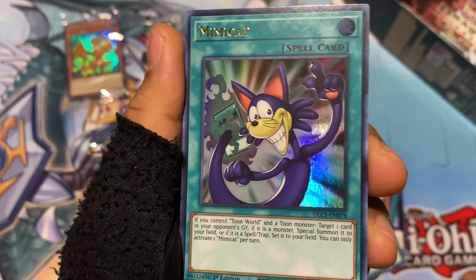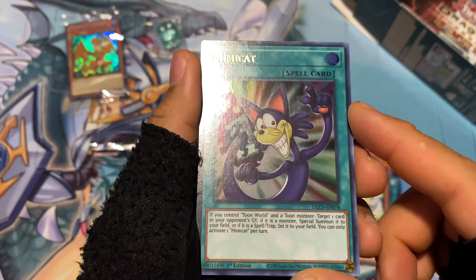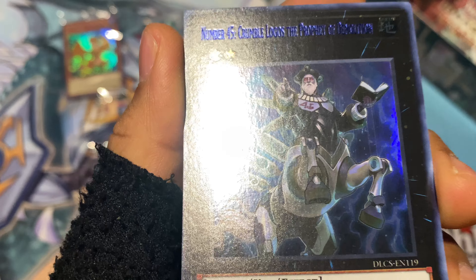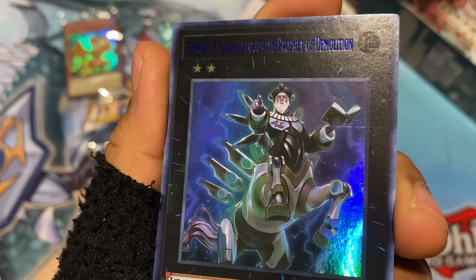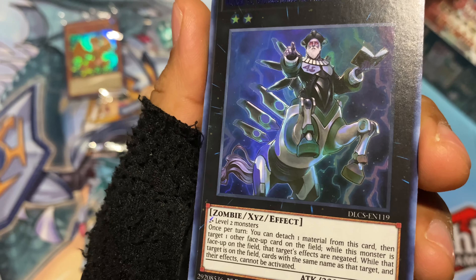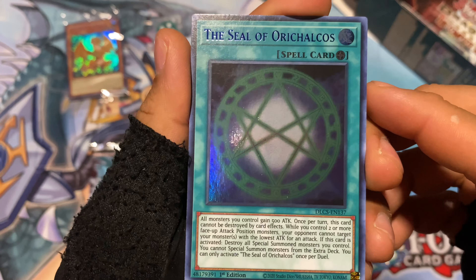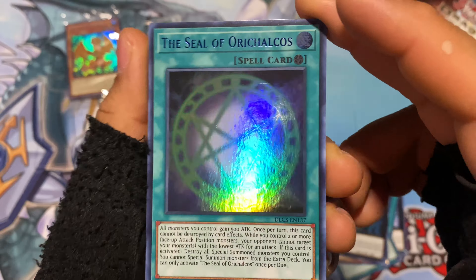Mimicat — a card for the Toon cards. I love the Toon cards, especially this cat that Pegasus loves. So there's Mimicat as a holographic. Then Number 45 — Crumble Logos, the Prophet of Demolition I believe — some old man in a horse body holding a Bible or some book. Zombie XYC, very cool. Then the Seal of Aracalcos — heck yeah, I love this card, especially from the show. From what I've heard they didn't make it as good as in the show, and I never got the chance to ever play it.